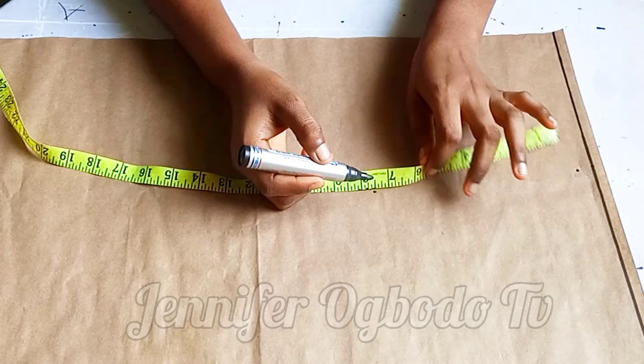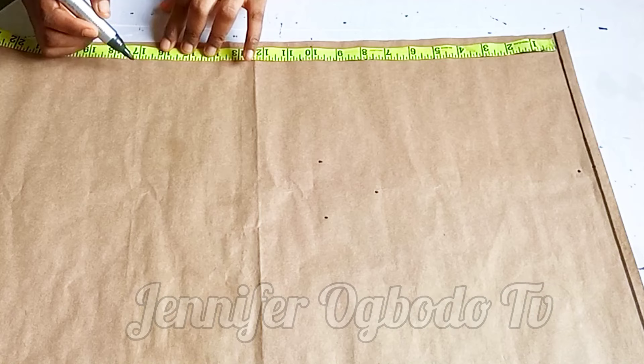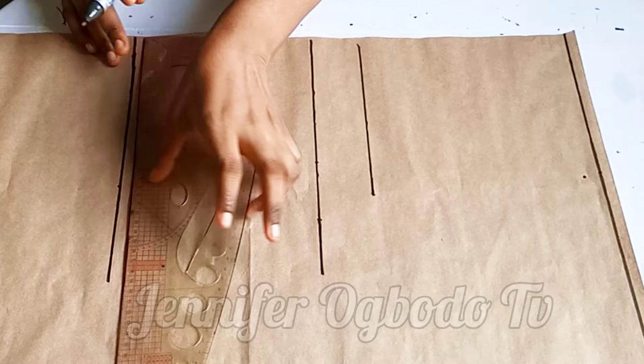Calculate your armhole length, which is your bust measurement divided by six, plus 1.5. Placing it on the actual line, I came down by my bust point, which is 10 inches. The under bust is not going to be needed. Then I came down by 17 inches, which is my half length. I'm going to connect all the points together. This dress is not going to have a bustier, so I went ahead to lay out the lines.